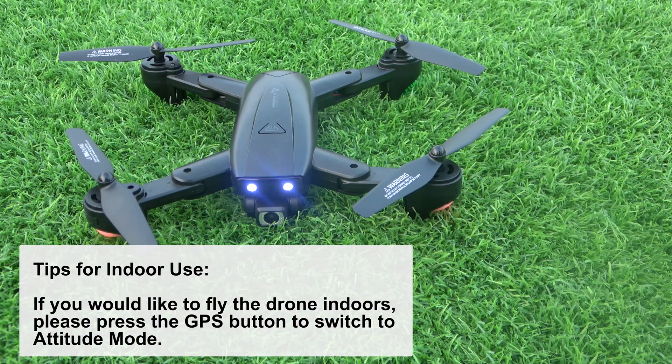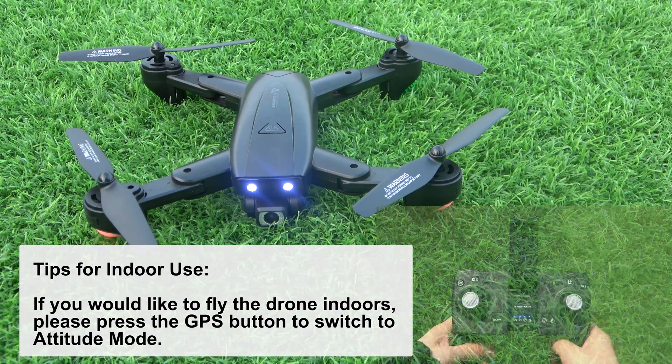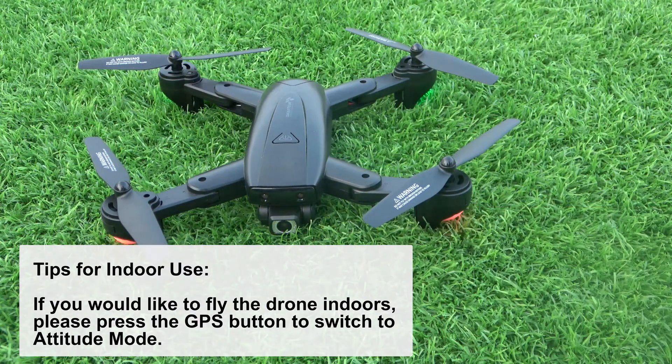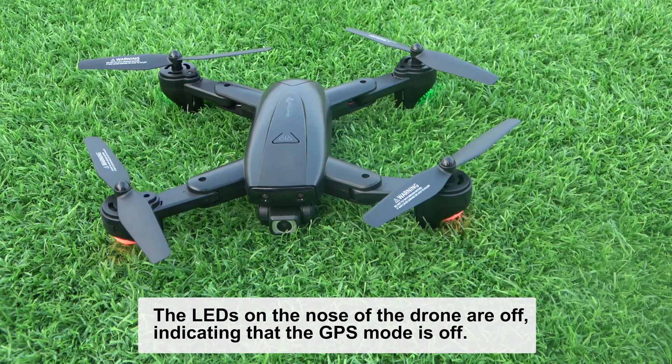Tips for indoor use: if you would like to fly the drone indoors, please press the GPS button to switch to altitude mode. The LEDs on the nose of the drone will turn off, indicating that GPS mode is off.